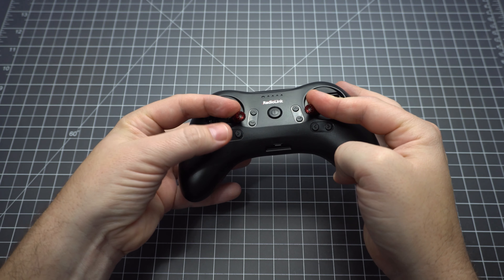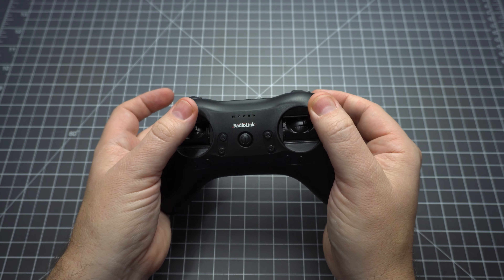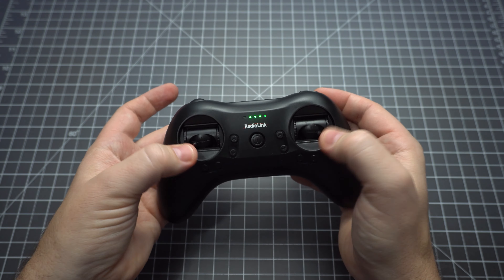To calibrate the radio, hold your sticks like this with the left trim, then power on. It'll beep — move your sticks to the corners, and then press right trim to indicate that you're done.